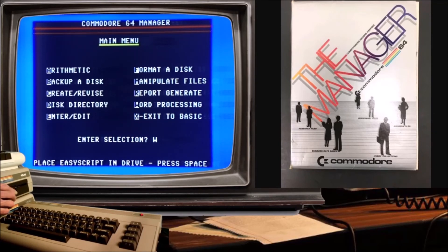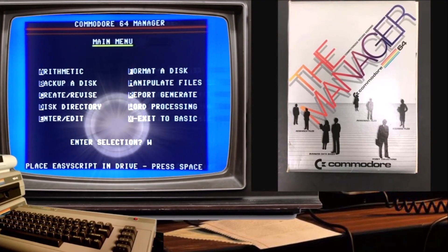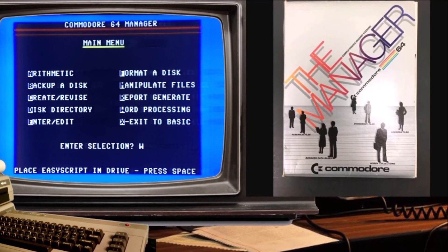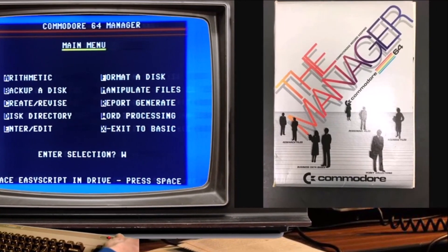That was it — awesome! Well, ladies and gentlemen, that was Commodore 64 manager helping me out.